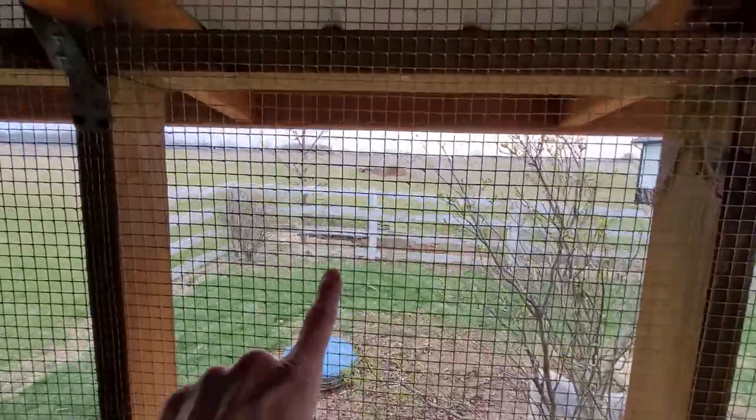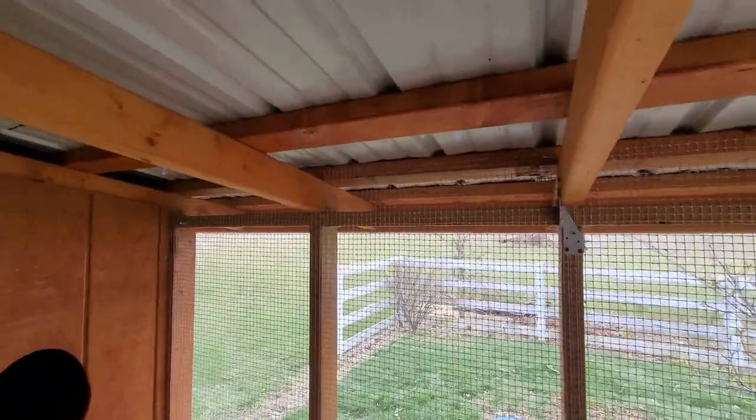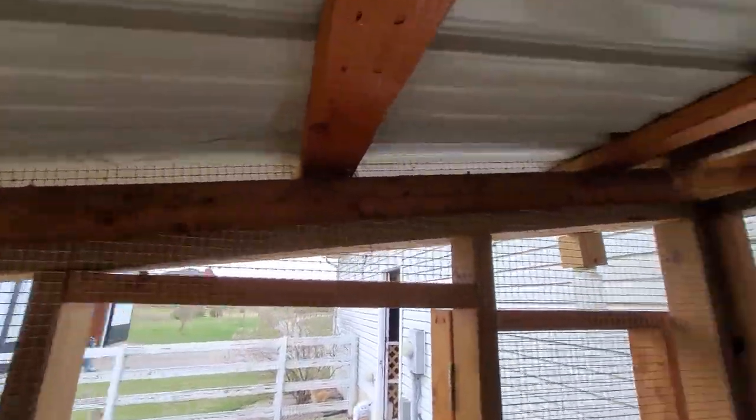We ran the wire all the way up through and around everything, making sure there are no holes bigger than half-inch by half-inch anywhere in the structure. Because of that we haven't even found mice or anything inside.